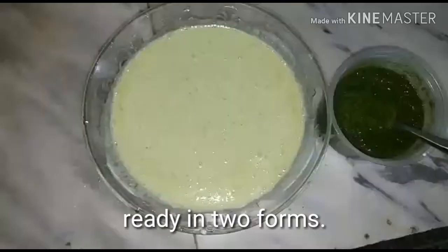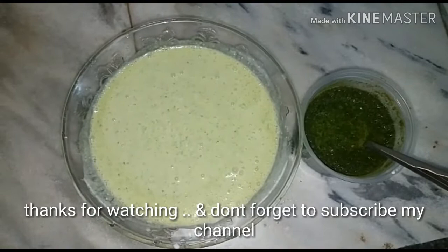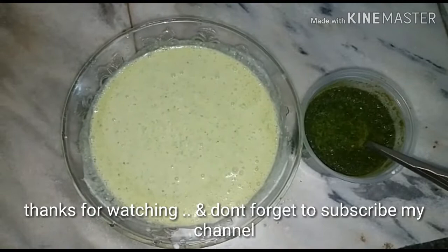Thanks for watching, and don't forget to subscribe to my channel. The ingredient card is present at the end — thanks!